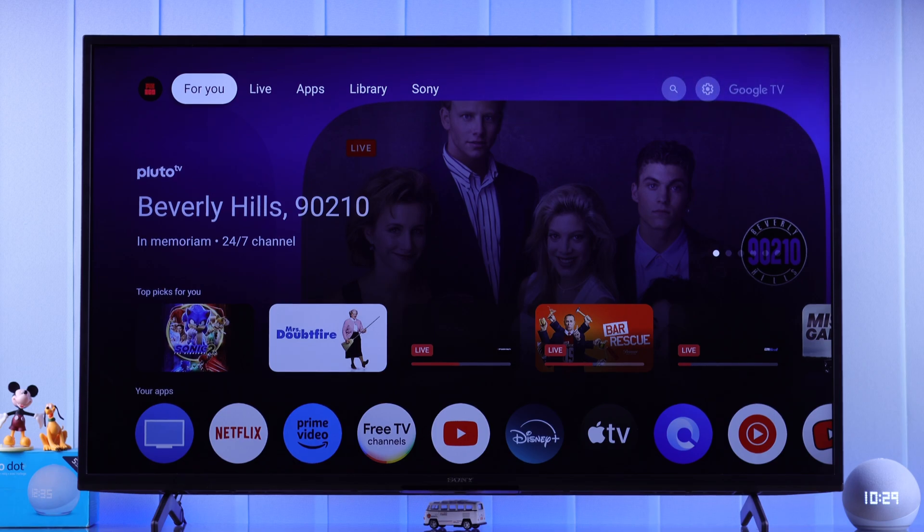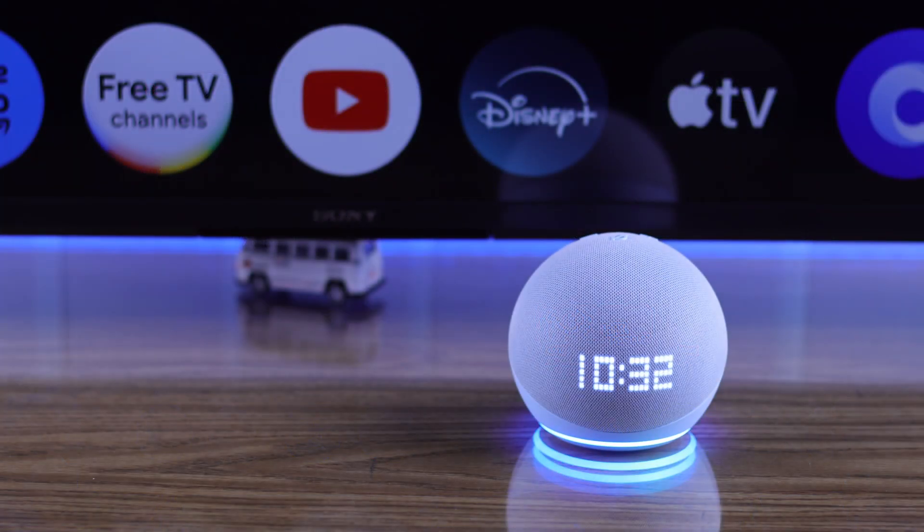To pair them together, all you have to do is tell Alexa: "Hey Alexa, turn on Bluetooth." She will start searching.